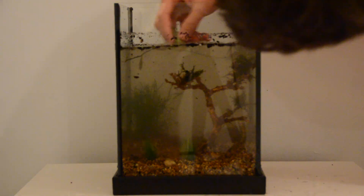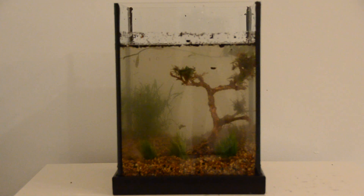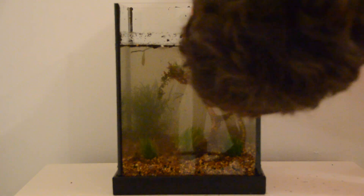One thing I found out rather quickly is that small, narrow tanks are extremely hard to work with. You have to be pretty careful not to bump the other pieces that are already in place. As you can see, it was a constant battle between replanting the dwarf grass and repositioning the moss on the bonsai tree.